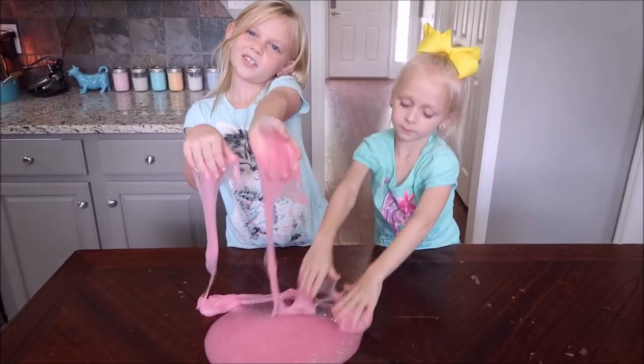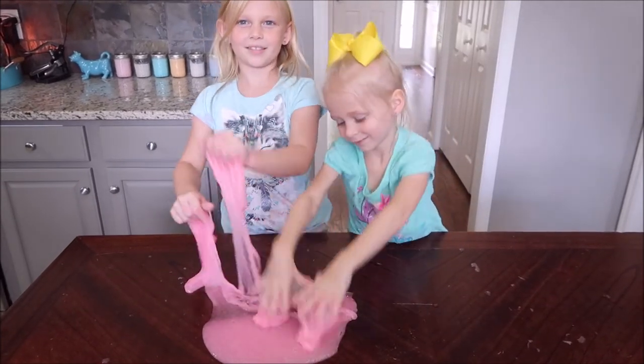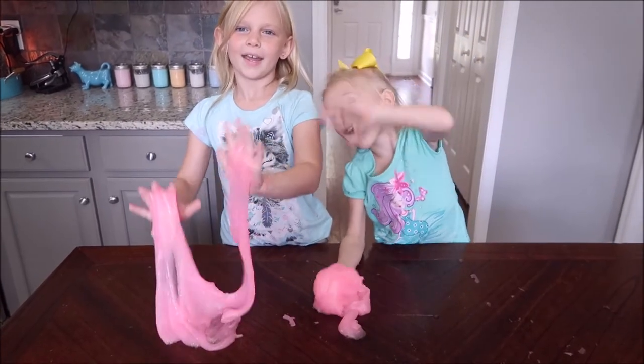Alright guys, that's my jiggly water slime. If you liked this video, don't forget to give it a thumbs up and subscribe. Bye!